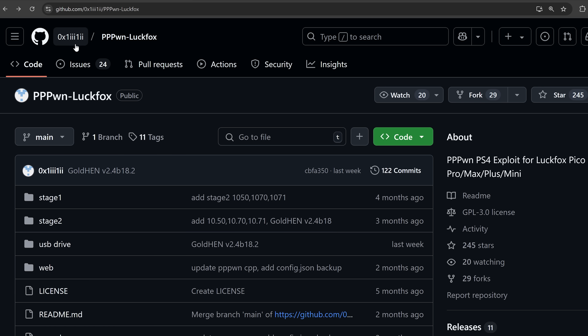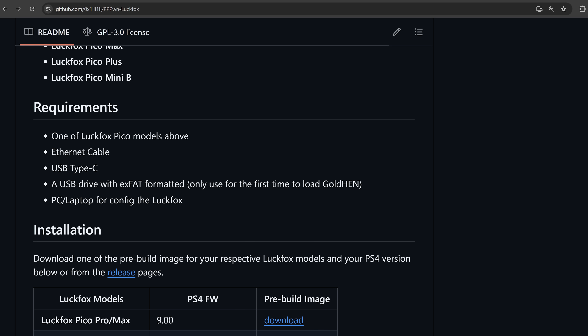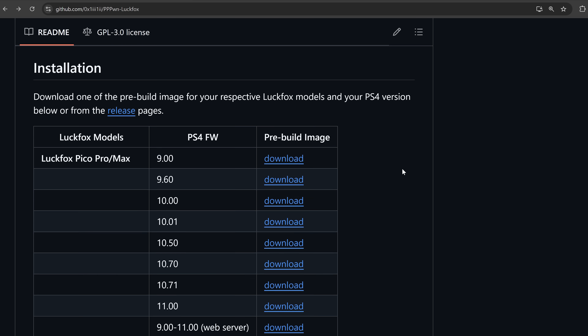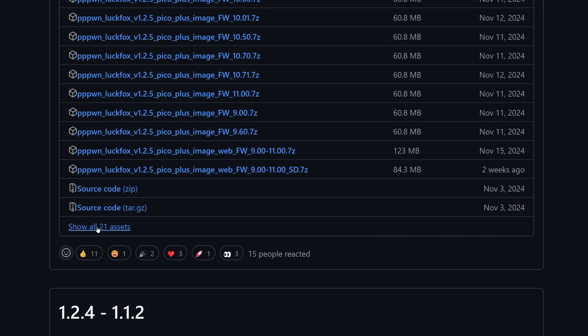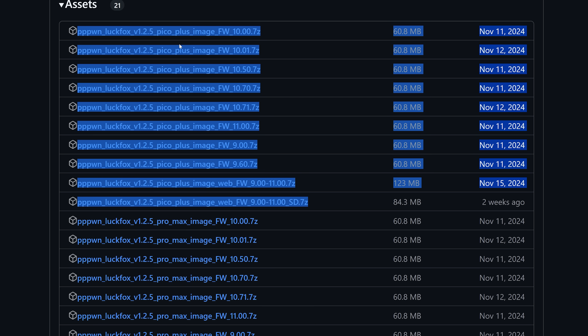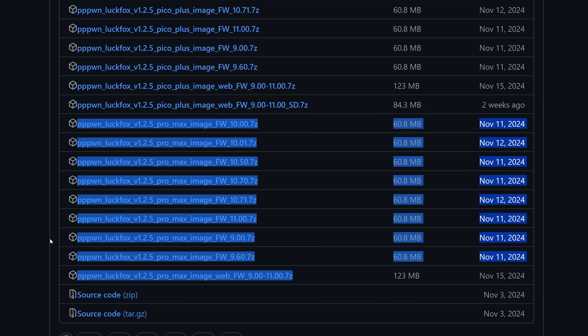Taking a look at the actual project itself — pppone-luckfox — you can see the supported boards here and the requirements. We also need an ethernet cable, a USB type-C cable to power the LuckFox Pico, and a USB drive for loading GoldHen. That's only required for the first time you load the exploit, along with a PC or laptop for configuring the LuckFox. If we head over to the releases section and show all assets, we can see all of the different pre-built images here.